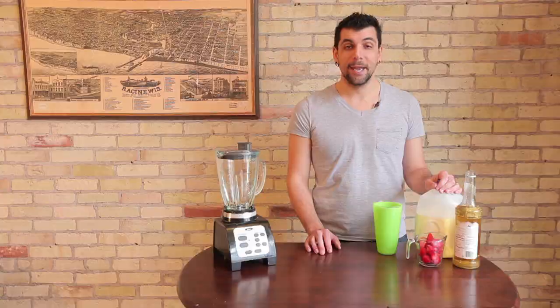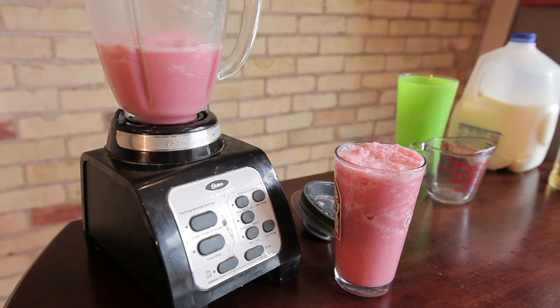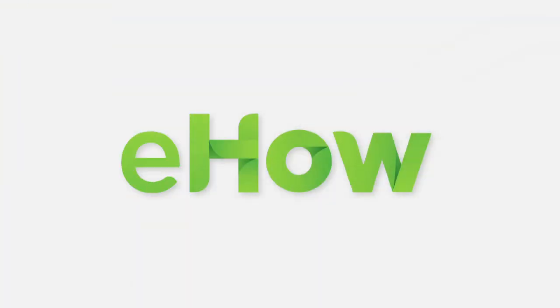Once it's done blending and you find the consistency you're going for, you can pour your strawberries and cream frappuccino into a serving glass and enjoy. These are a great treat for your young child or for yourself on a hot day. Again, my name is Joey Papa, I'm a coffee consultant, and today we learned how to make a strawberries and cream frappe. I'll see you next time.